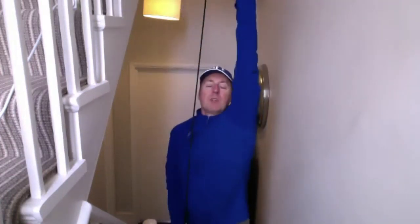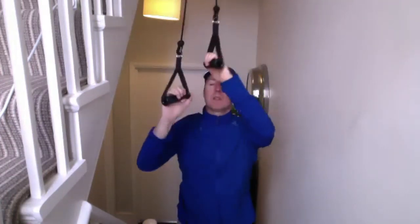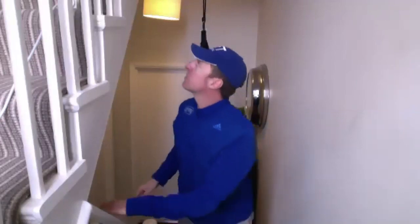Well done, well done everyone. Good stuff — I'm just going to move these out of the way.